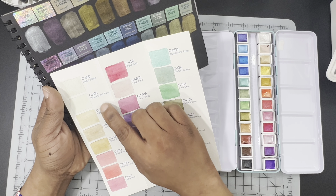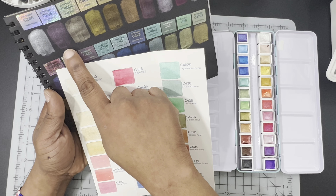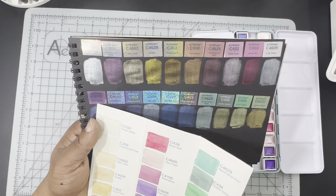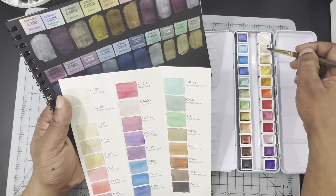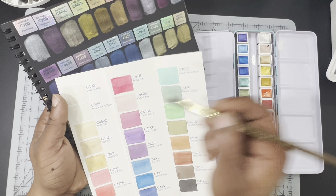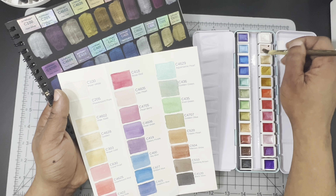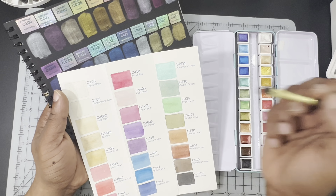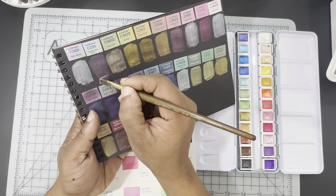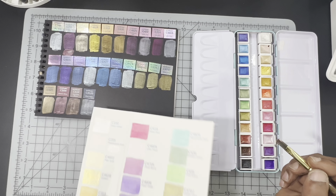Especially like the pearlescent pure — it almost looks like an eggshell whitish color on white paper, but when I swatched it on black it had more of a purplish iridescent sheen to it. Let me just show you guys quickly. As you can see on white paper it's almost translucent, almost see-through. Now swatching the same color on black — you can see the huge difference there. Definitely suggest if you're getting these to swatch them on black paper.